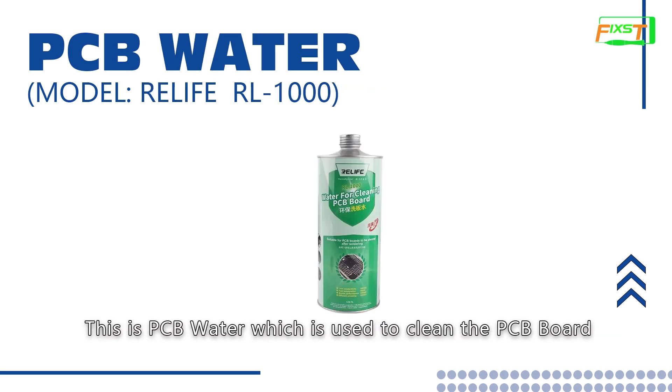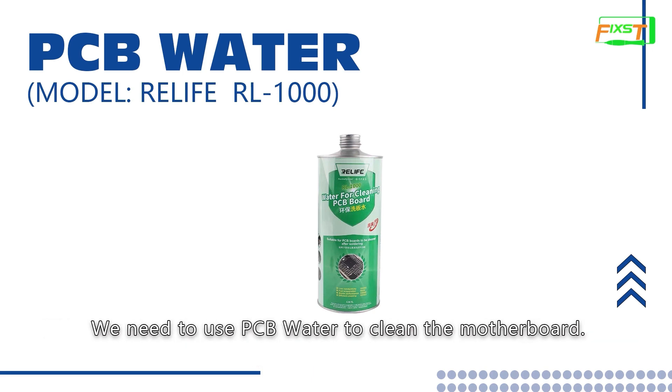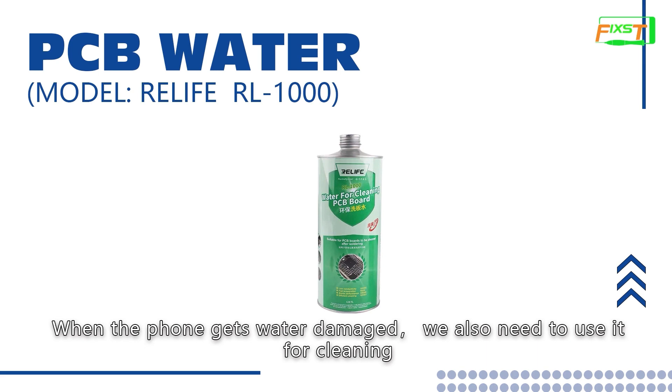This is PCB water, which is used to clean the PCB board. When we handle the motherboard, the motherboard may have flux, glue, or other foreign matter. We need to use PCB water to clean the motherboard. When the phone gets water damage, we also need to use it for cleaning.